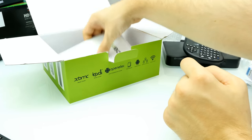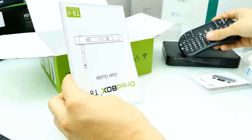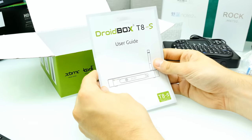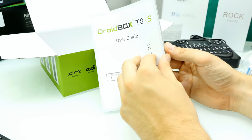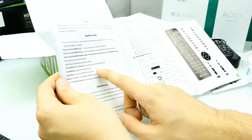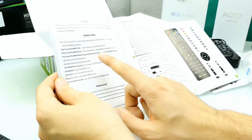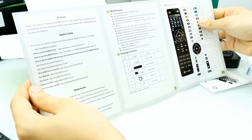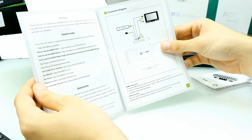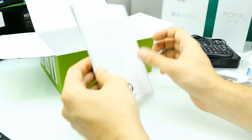Here we also have a user guide, probably in English only — and yes, it comes in English with a lot of tutorial links, which is pretty good. They have their own YouTube channel. It's not too much information here, but I think you can download a better manual on the internet. So that's everything you can find inside the box.